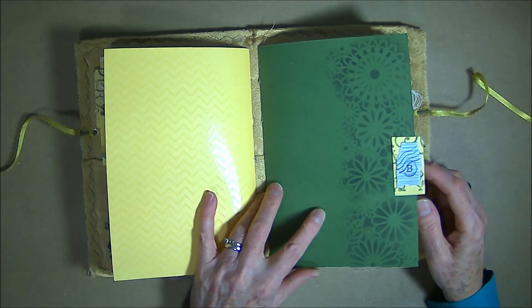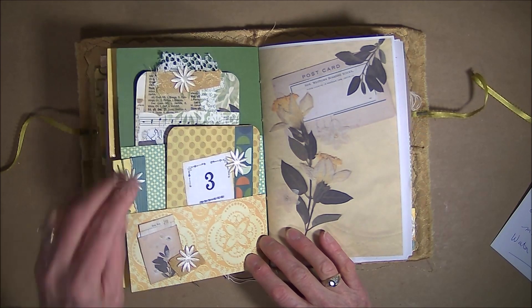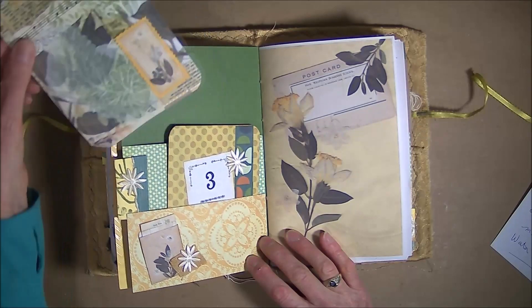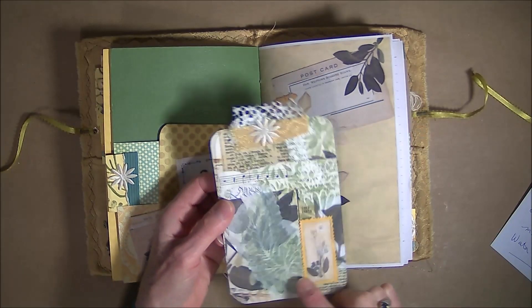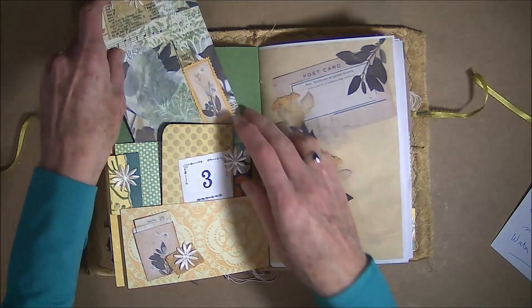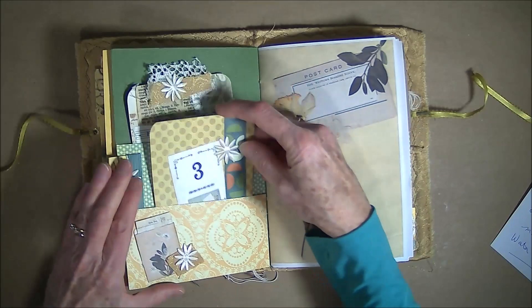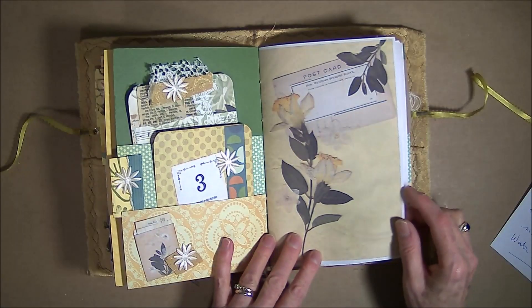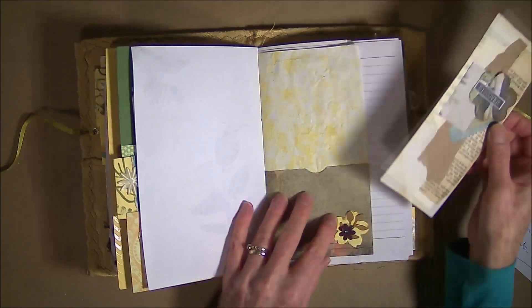Signature 2 starts out with some stenciling back pockets with two cards. One of the master board pieces has a tattoo on it. And the other one is just some scraps from my scrap box that I put in there — decorated with the flower theme.